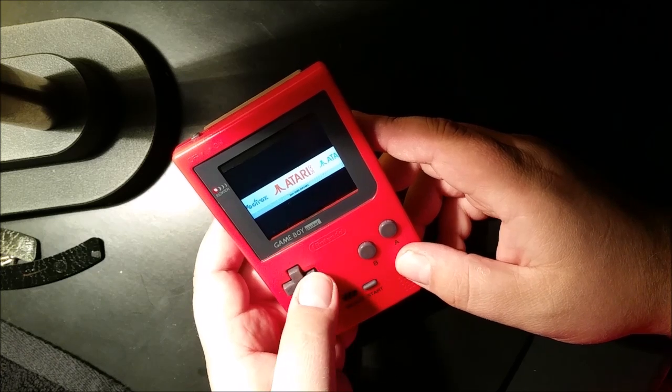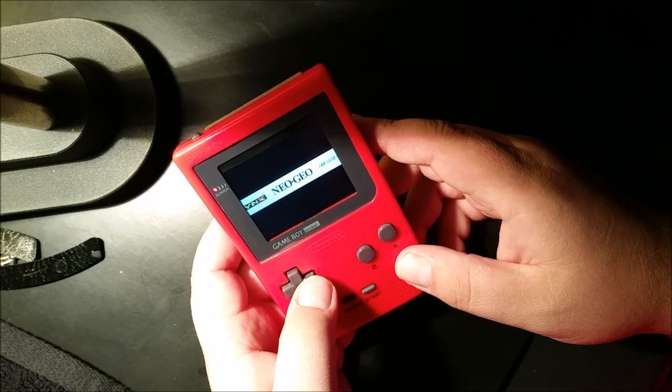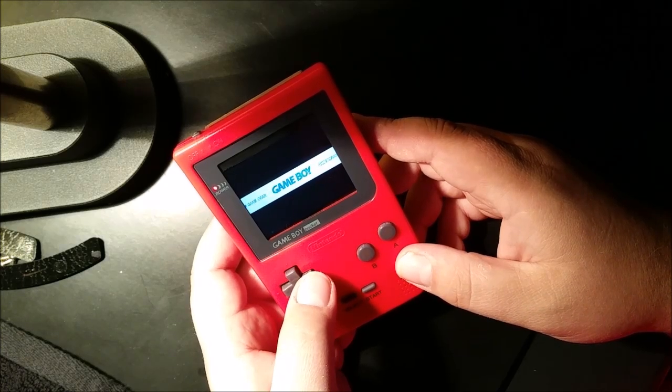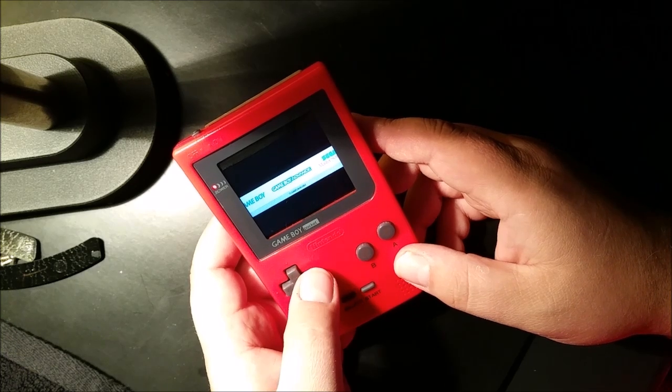We have the emulators: Atari 2600, 5200, 7800, Atari Lynx, Neo Geo, Game Gear, Game Boy obviously, and Game Boy Advance — which still has a couple of issues.